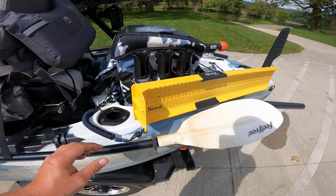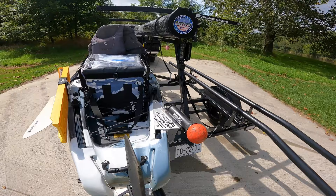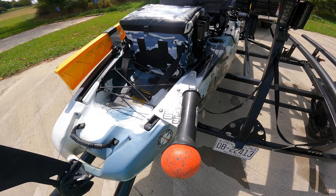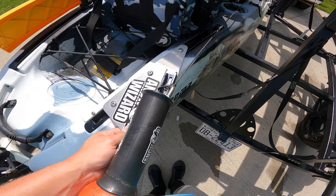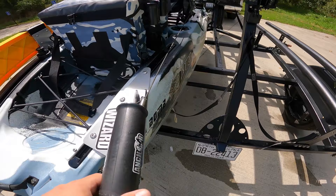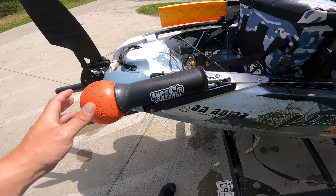As part of the anchor wizard system, the Feel Free doesn't really have good flat mounting surfaces back here like the Bonafide and other kayaks do. So I opted to design a small triangular mount — it's quarter-inch plate aluminum that I had CNC cut. I also have these available if anyone's interested, just let me know.